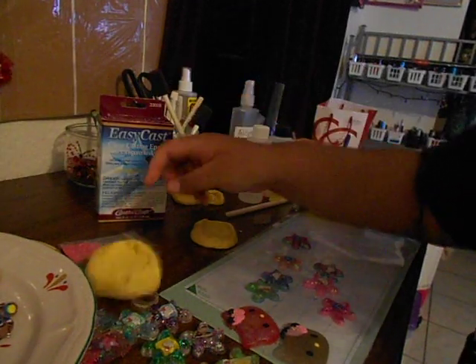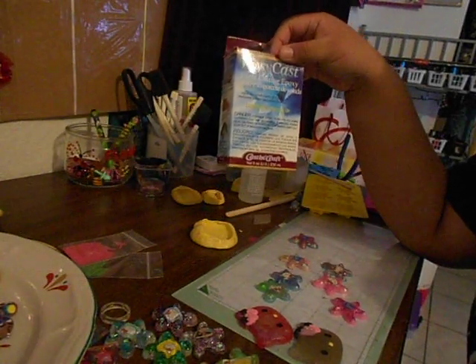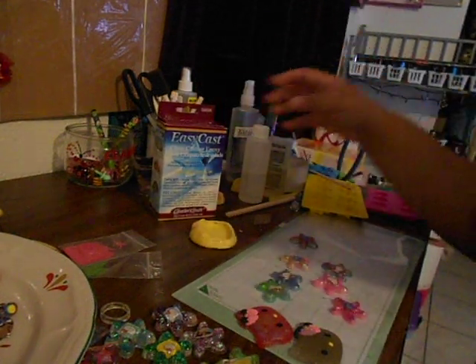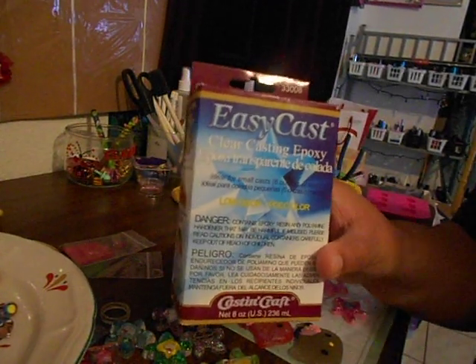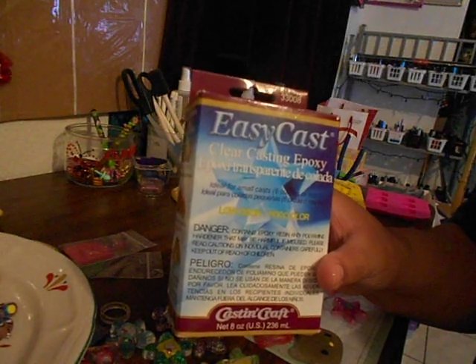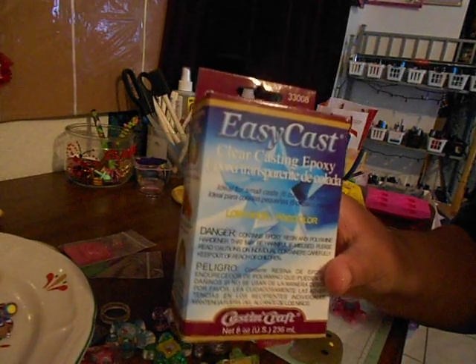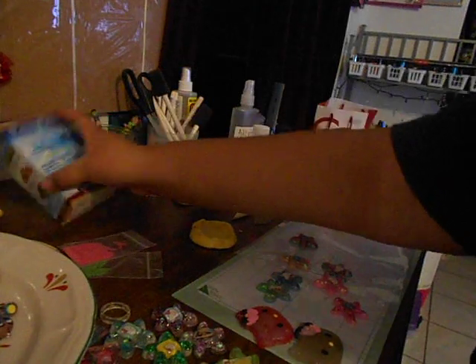So what you will need is the Easy Cast clear casting epoxy. I used to use the Amazing Casting Resin, which is white — I do like that one, but the problem is it gets hot and it's only white. I wanted to put glitter on them, so now I'm using the Easy Cast. Plus, I couldn't find the Amazing Casting Resin at Michael's, otherwise I would have gotten both.